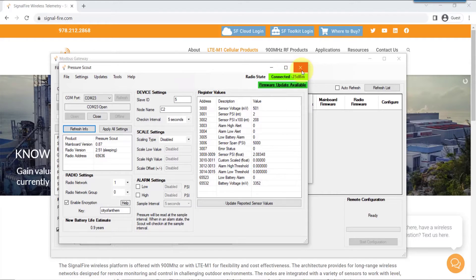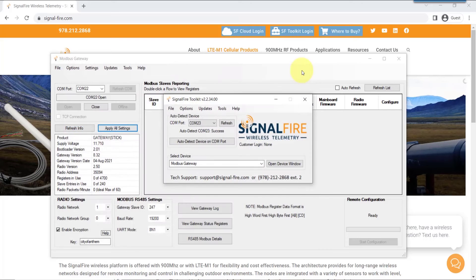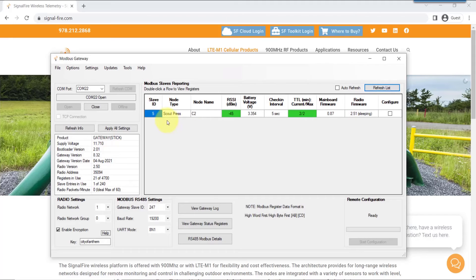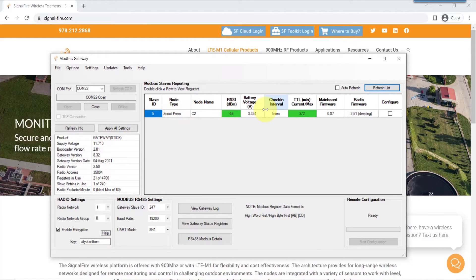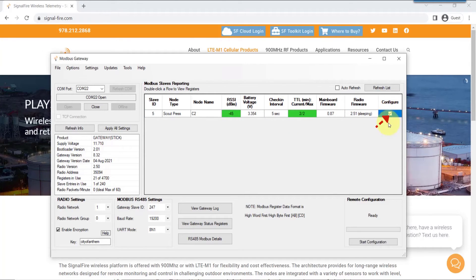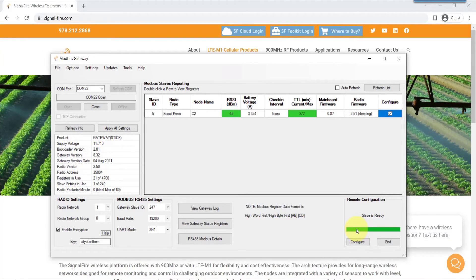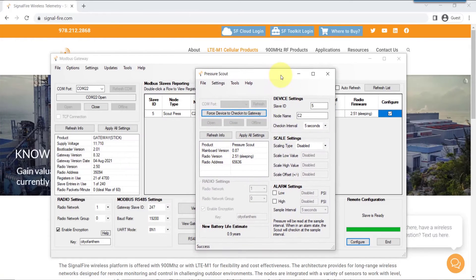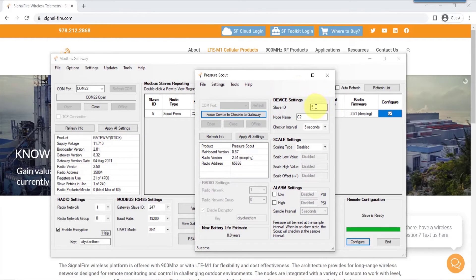A signal strength of minus 80 dBm or less is excellent. Close the window, refresh the gateway screen, and now you have the pressure scout fully connected and interfacing wirelessly with the gateway. You can see the check-in interval as well as the signal strength. For over-the-air configuration — making remote changes to the device without being physically connected — hit configure, and you are now wirelessly making changes to the pressure scout without being physically connected to it.